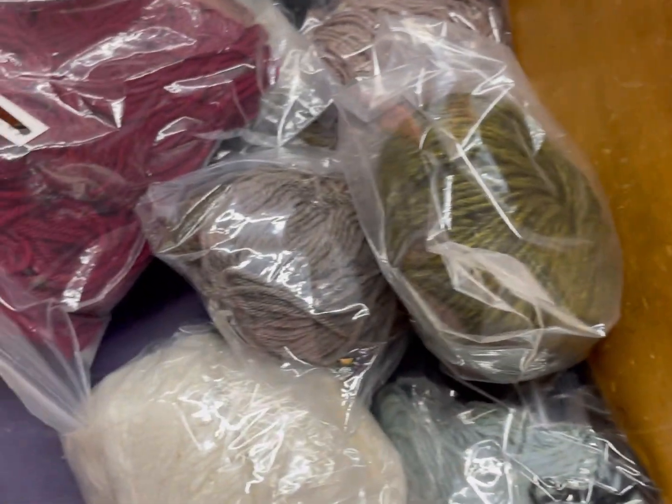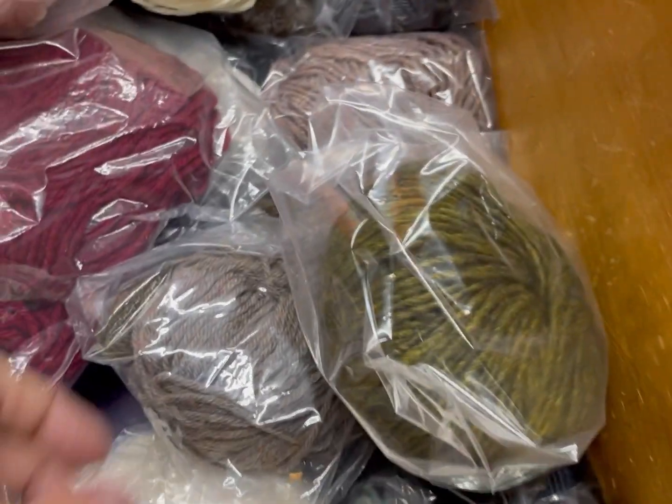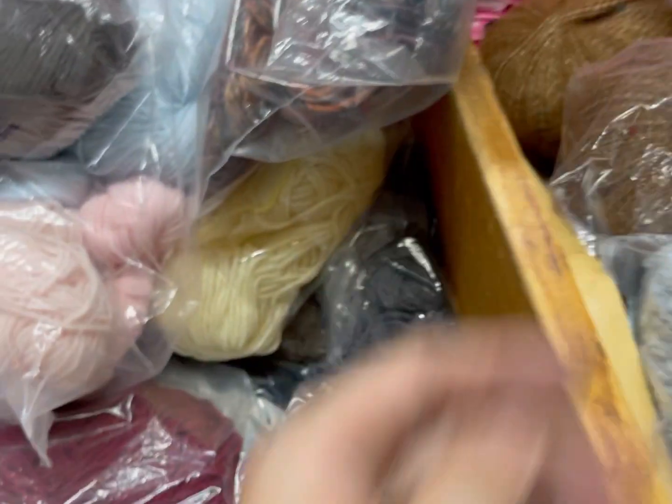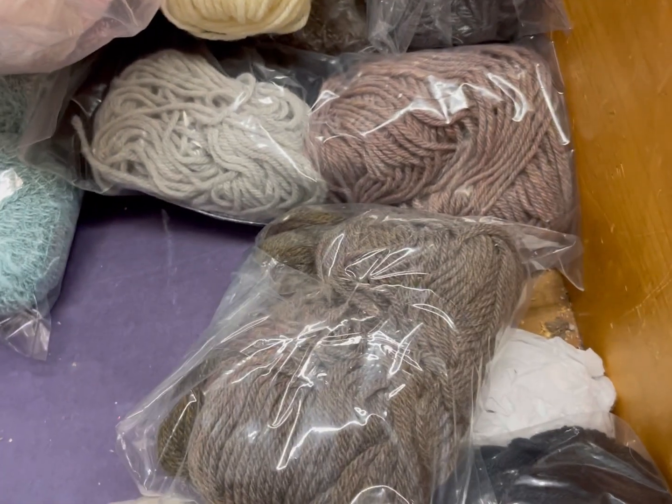It is super exciting to dig through this bin because you never know what treasures you're going to find here. If you want more information on how to find a reuse or recycling center near you, I will link down below our Affordably Geeky live where we discussed that two weeks ago. And also this Saturday we are going to be talking about all the ways to find these things on the socials.